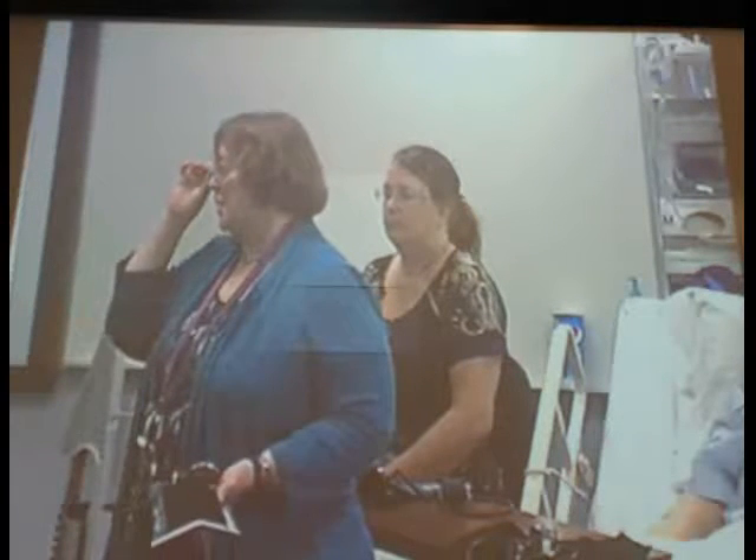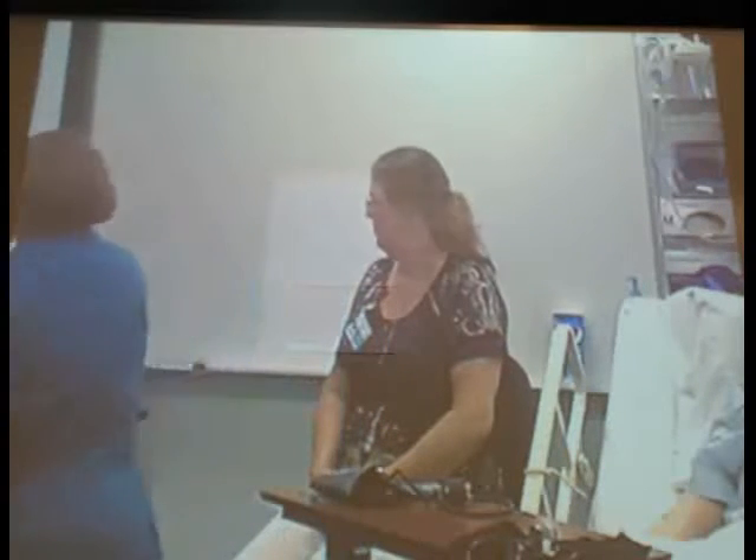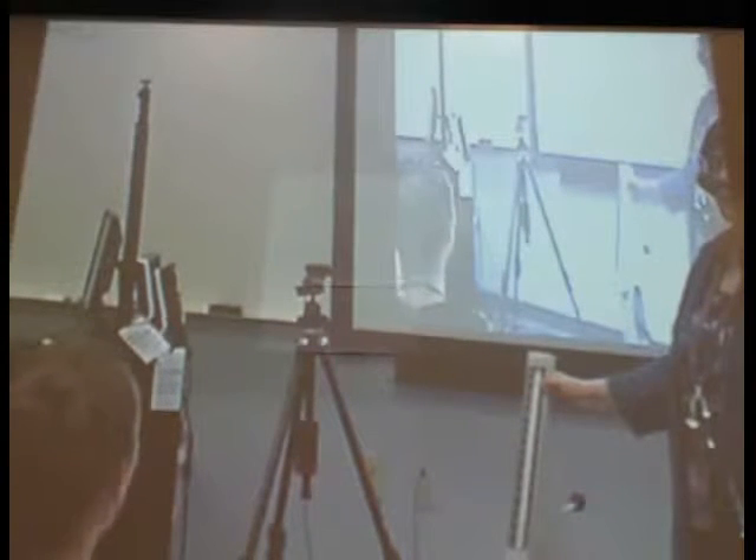We're going to talk about blood pressures. We talked about in class that the mmHg — millimeters of mercury — would be for something like this nice old device, which truly is a mercury reading sphygmomanometer. But you don't see these very much anymore, so the mmHg is usually dropped when we're reporting blood pressure because these don't work like that anymore.